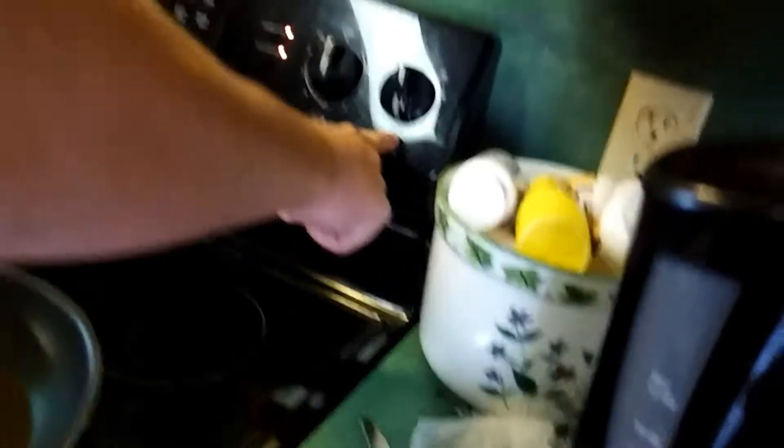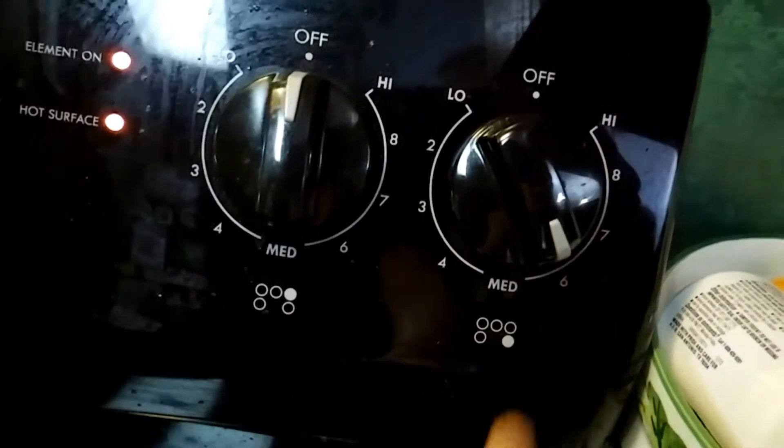One pound ground beef in the pan. No wait, back up — you've got to put the butter in there first. Make sure it's on medium heat. I like to put it a little higher because our burner kind of sucks.